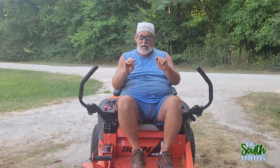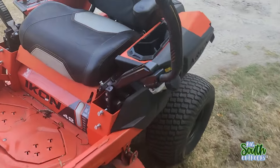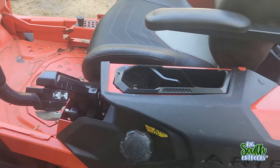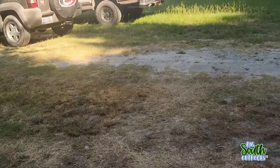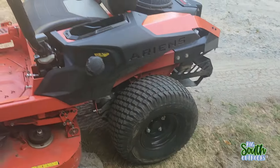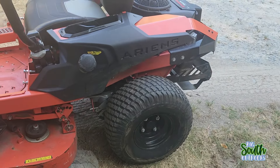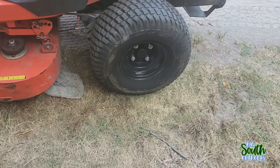I'm going to take you around and address some of the other issues I've addressed in the past that are still giving me issues but that I haven't been able to work on — mainly because they don't stop the machine from functioning. One area I'm still having issues with is this back left tire. In the ghost mower video, this is the tire that was flat. I just aired it up, but it was already flat again.